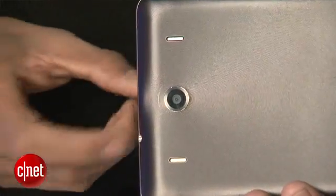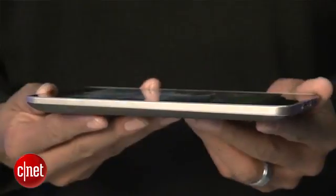There's no front facing camera but there will be a back facing camera — an 8 megapixel back facing camera, which is the same back facing camera we saw on the Transformer Prime, which gives you those great pictures.